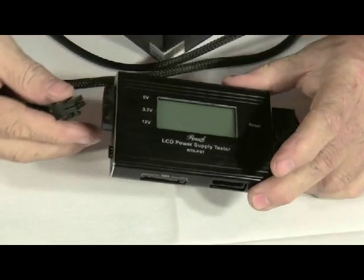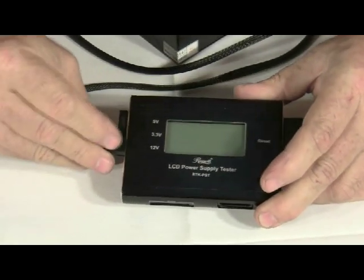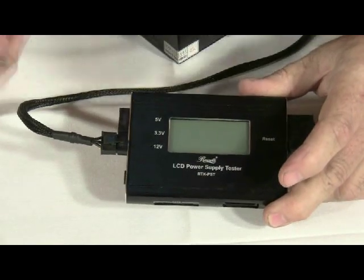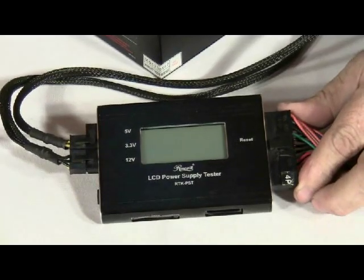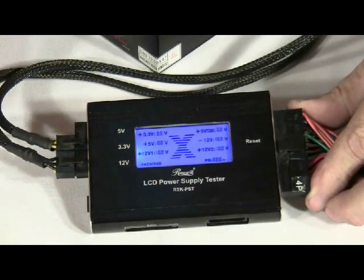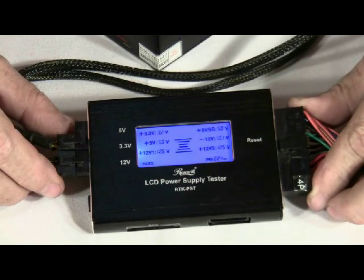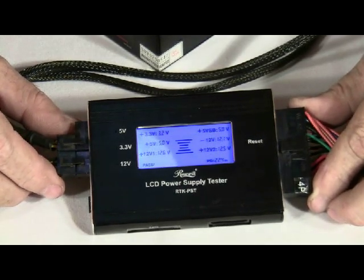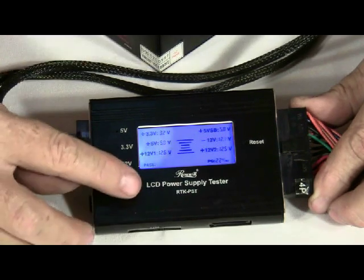Next, we will plug in the 6-pin and then our 4-pin connection. And then we turn on the power supply. As you can see, everything has passed.